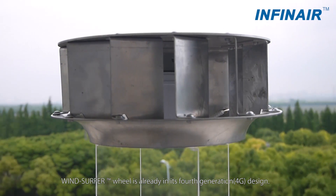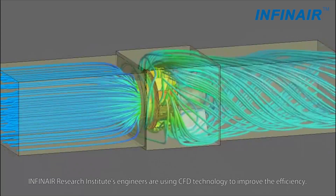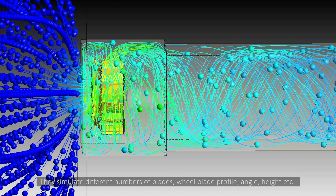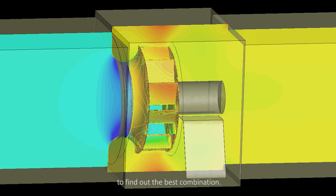The windsurfer wheel is already in its fourth generation design. Infernair research institute's engineers are using CFD technology to improve the efficiency. They simulate different numbers of blades, wheel blade profile, angle, height, etc., to find out the best combination.